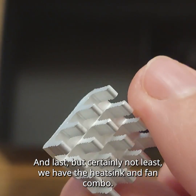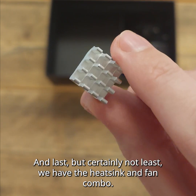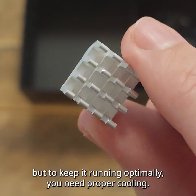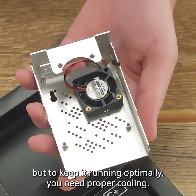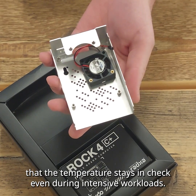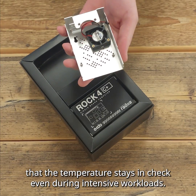Last but certainly not least, we have the heatsink and fan combo. The ROK4 Model C can handle demanding tasks, but to keep it running optimally you need proper cooling. This kit includes the heatsink and fan combo to ensure that the temperature stays in check even during intensive workloads.